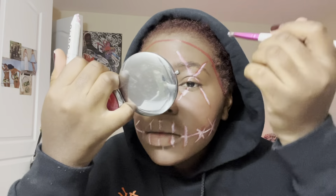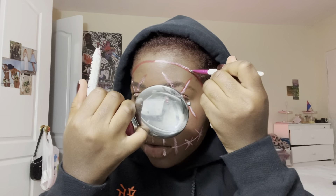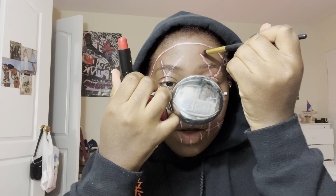Spooky — definitely interesting. So we are going to go back with our brush and our red lipstick and hopefully bring more of that red out on the sides.